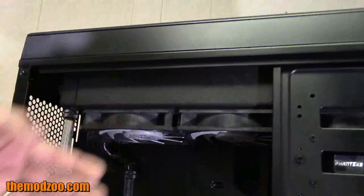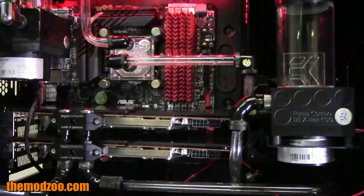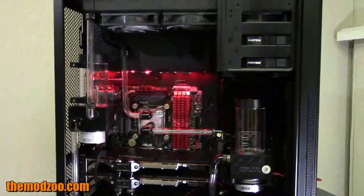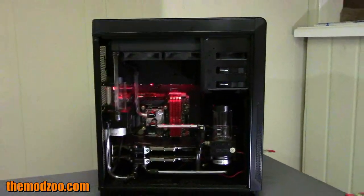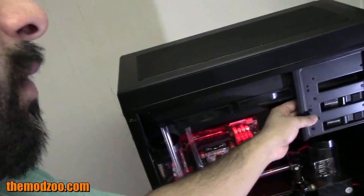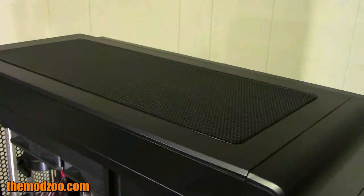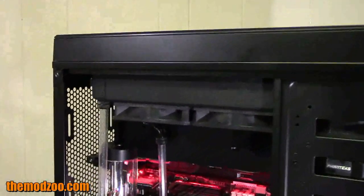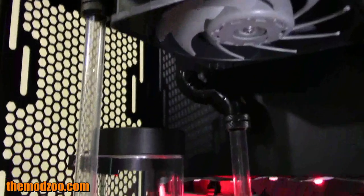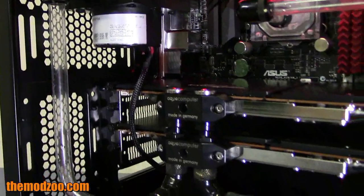This is an XSPC RX 360 version 3, your standard 60 millimeter thick radiator, and I have fans mounted down here. You can mount something like this easily without running into any space issues. One thing I like is the little clips for the bay devices — these are screwed in, so depending on what kind of radiator you're using you don't have to worry about clearance issues. You can take it out, and there's actually still enough space on the front to install a fan controller. The bottom two bays are open, and if you're using a thicker, monster radiator you can take that one off too.